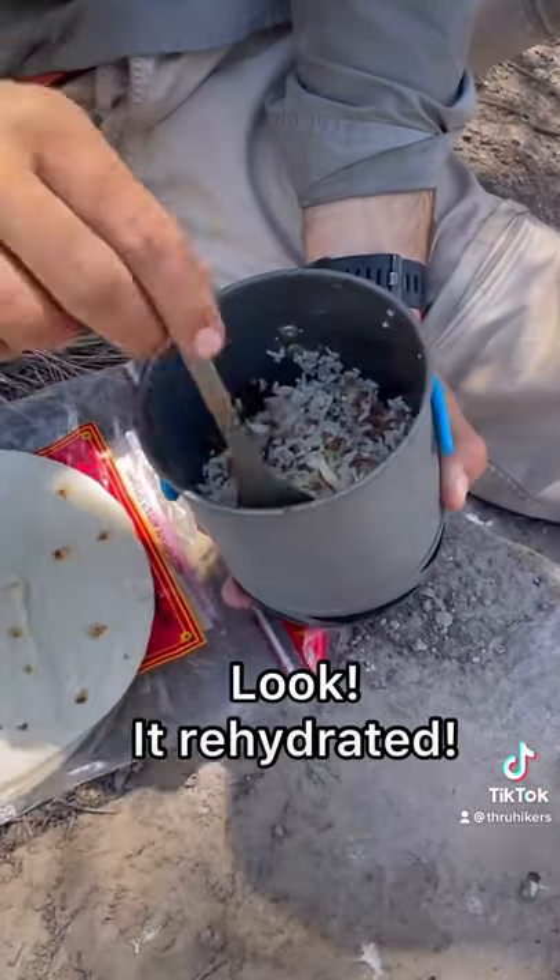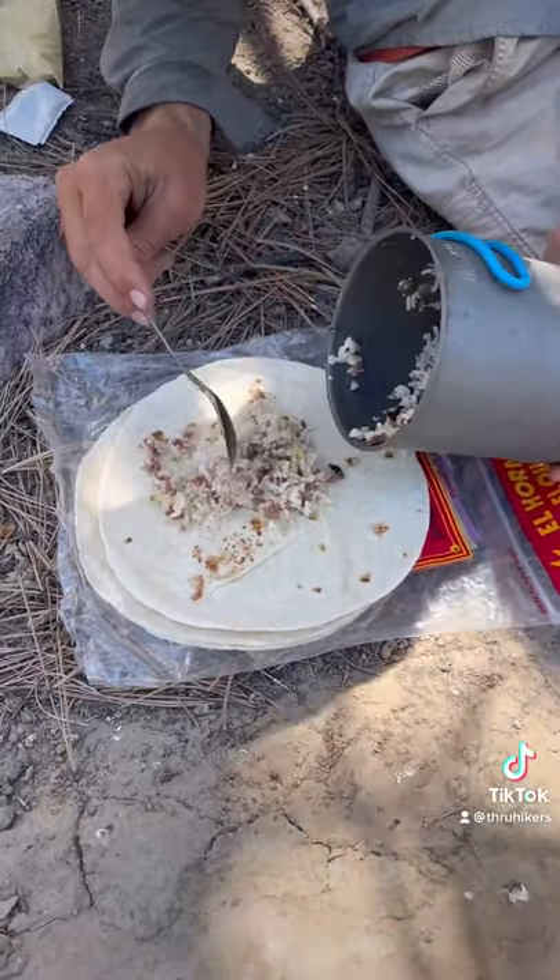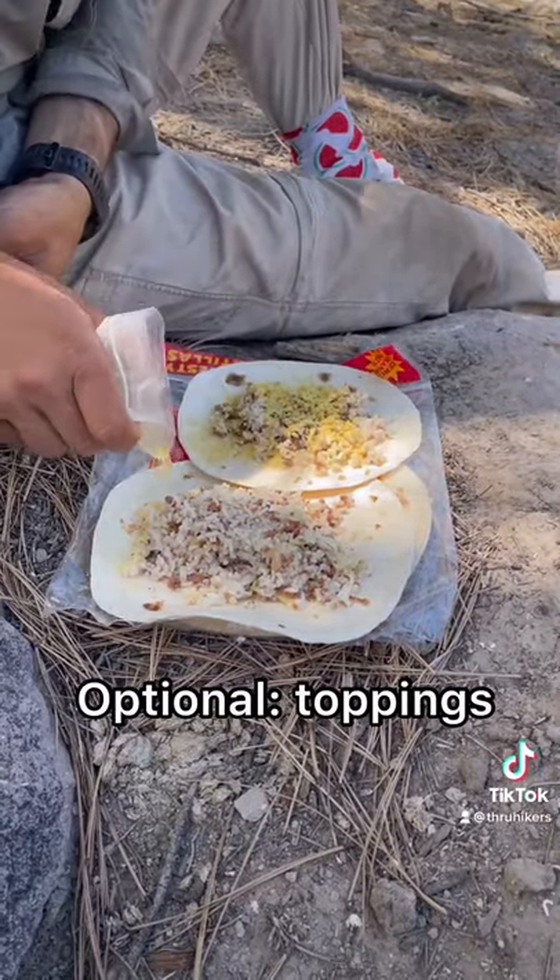Once all the water is absorbed, it's ready to eat. Tortillas are a great backpacking food. We top with nutritional yeast and hot sauce. This method is called cold soaking. It saves fuel and tastes great.